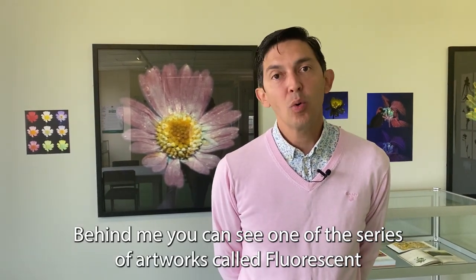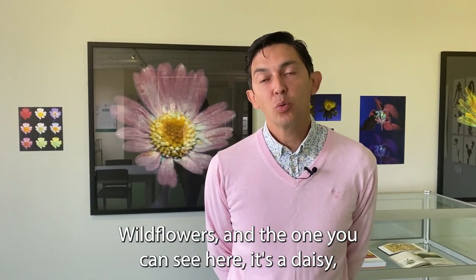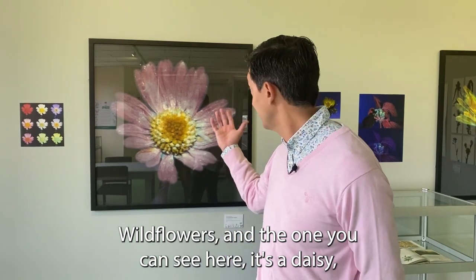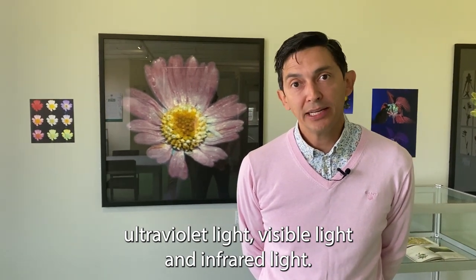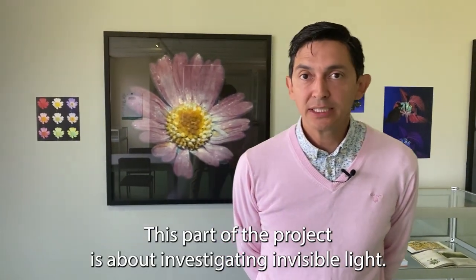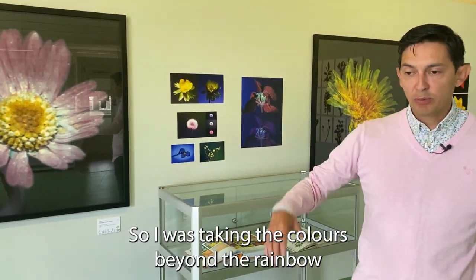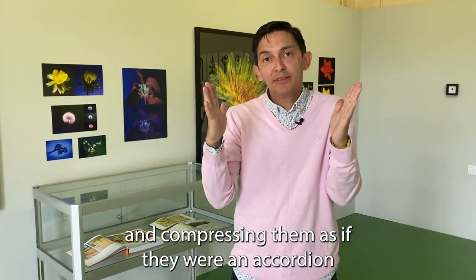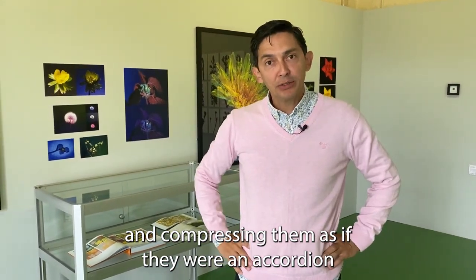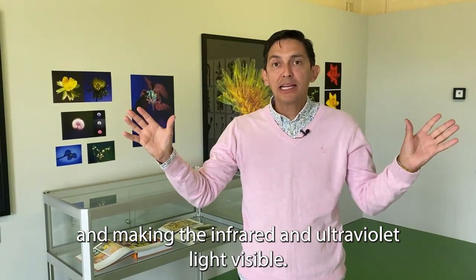Behind me you can see one of the series of artworks called Fluorescent Wildflowers. The ones you can see here — it's a daisy — under ultraviolet light, visible light, and infrared light. This part of the project is about investigating invisible light. I was taking the colors beyond the rainbow and compressing them as if they were an accordion, making the infrared and ultraviolet light visible.